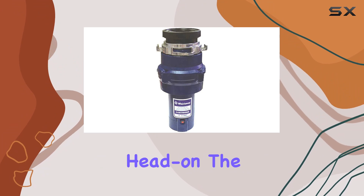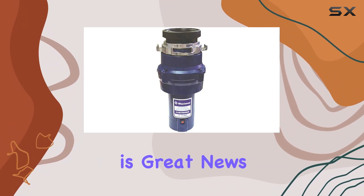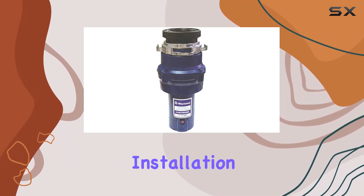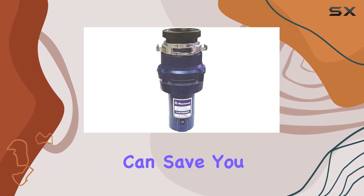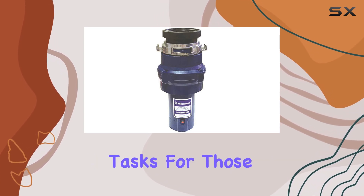Installation can often be a deterrent when choosing a garbage disposal, but Whirlaway has tackled this hurdle head-on. The mounting system is designed for quick and easy setup, which is great news for DIYers. You won't need to spend extra on professional installation — it's a straightforward process that can save you time and hassle, even if you aren't particularly handy with plumbing tasks.